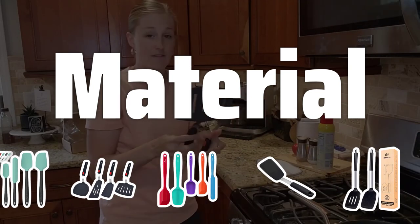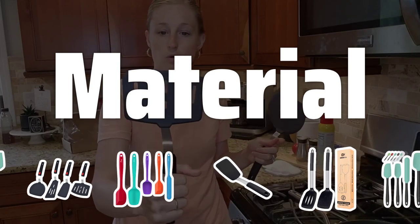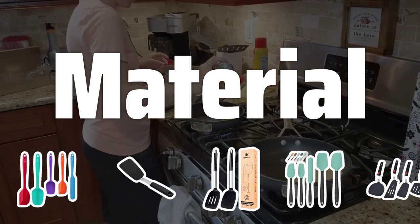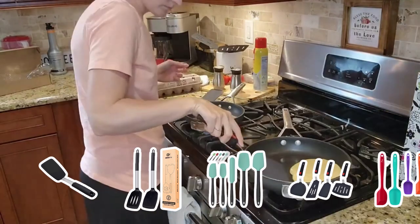Material. When choosing a spatula, consider the material it's made of. Silicone spatulas are heat-resistant and flexible, metal spatulas are strong and durable, while plastic spatulas are lightweight and inexpensive.